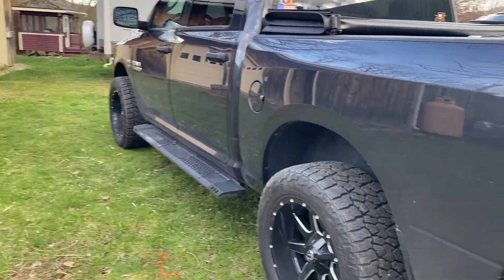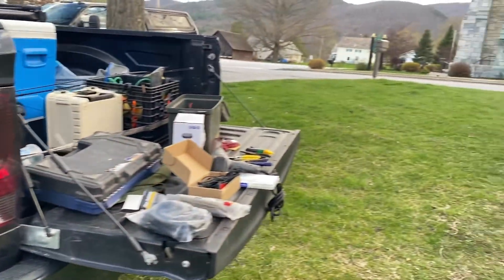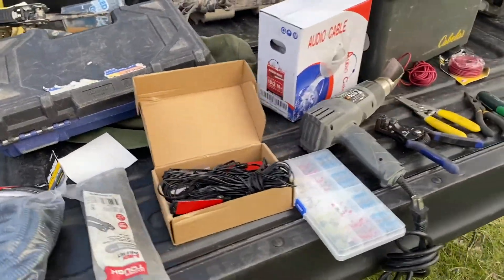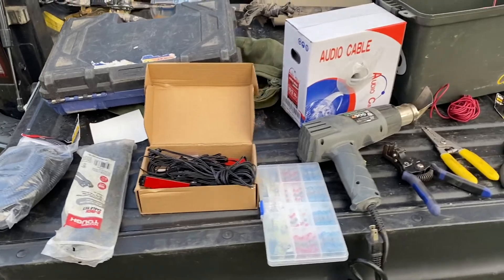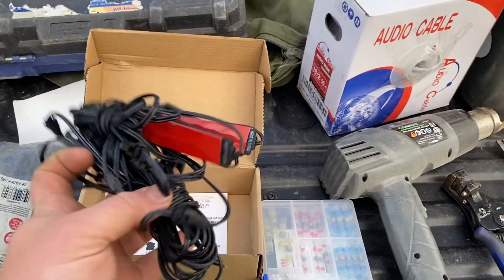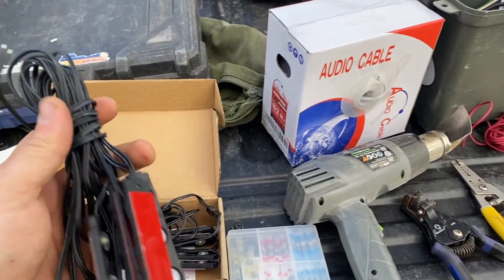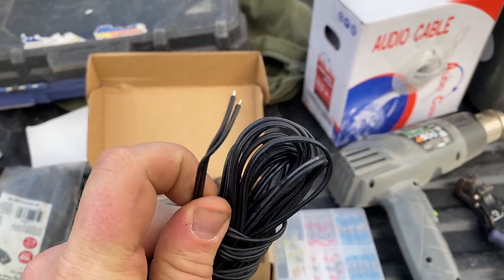So we're back, it's clean. We got super sidetracked so the sun's already going down, but I'm just going to show you what you guys need for this — probably not going to start this tonight. Here we have the lights themselves; they have 3M stick tape.